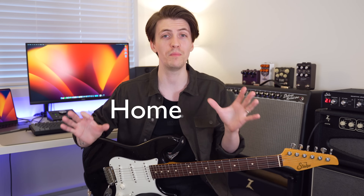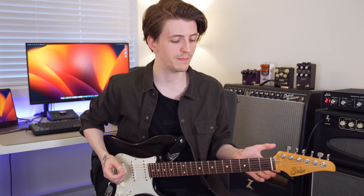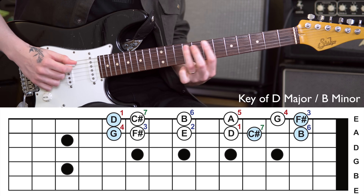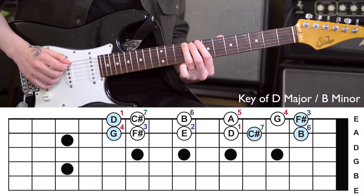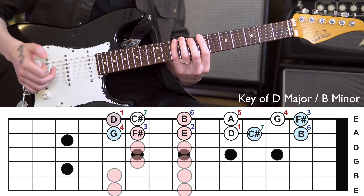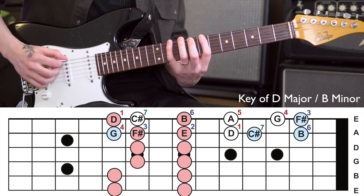Instead of extending all the way out, what we're going to do is start looking vertically — we're going to look at scales. What I like to do is build myself a little bit of a home base around position one of the minor pentatonic scale. To make this easy to visualize, we're going to play this in the key of D major using our A string root note roadmap. Something you might not have noticed is that we actually have our minor pentatonic scale right here for this key.